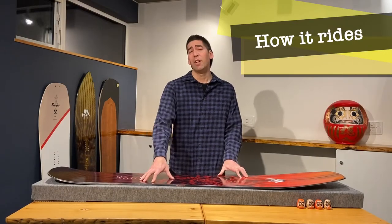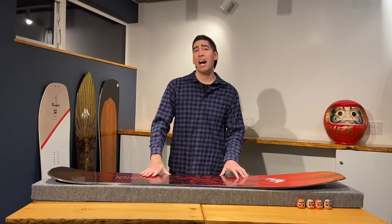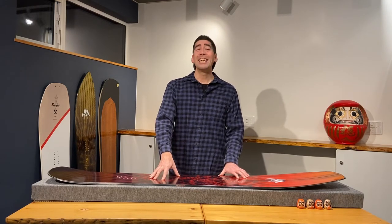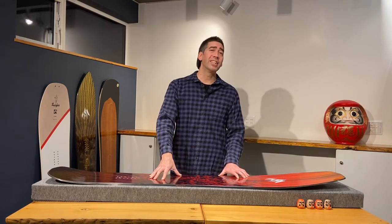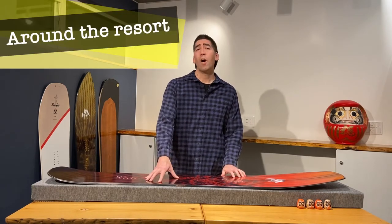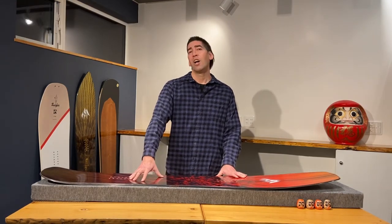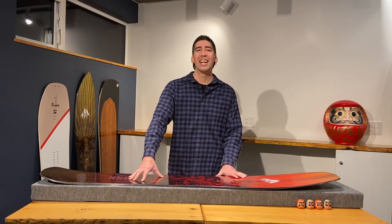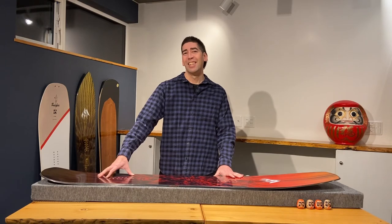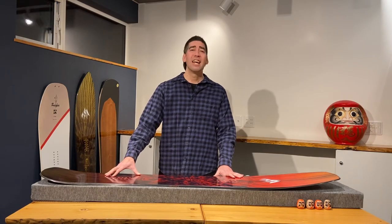Now let's discuss how this rides in the snow. I'm 180 centimeters tall, 75 kilos, which is about 5'10" and 165 pounds. I own the Jones Mind Expander in a 158 and rode it a lot in and out of the resorts of Furano, Kamui and Tomamu. I actually enjoy and feel confident carving on this board, unlike my other rocker profile boards which have a tendency of sliding out. It feels solid carving out of your back foot in those big wide drawn-out turns as it grips nicely in the snow under the back foot, which I think has the slightest amount of camber in it, if not it's dead flat.